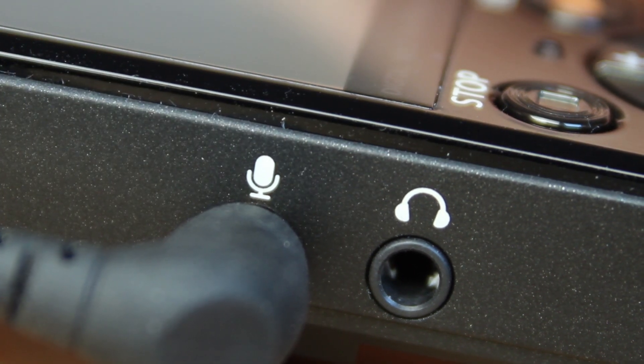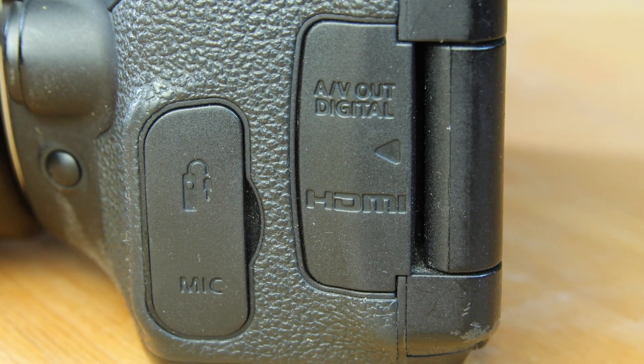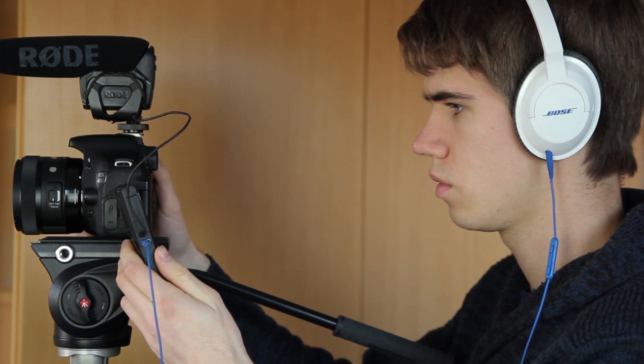Also, on most DSLR cameras you can't connect headphones, so you can't directly listen to what you record. This is a major issue because you never know whether you actually recorded clean audio. It is important that your digital recorder has a headphone connector, so you can directly listen to the recording.